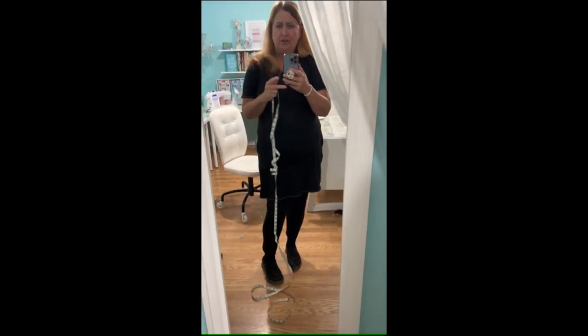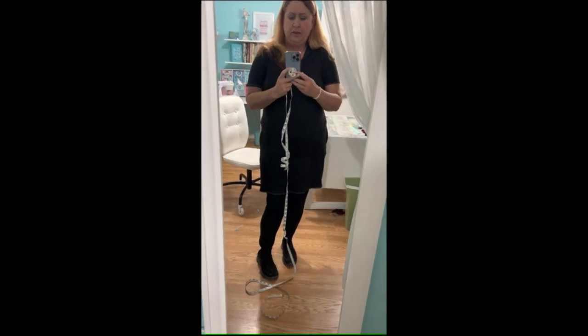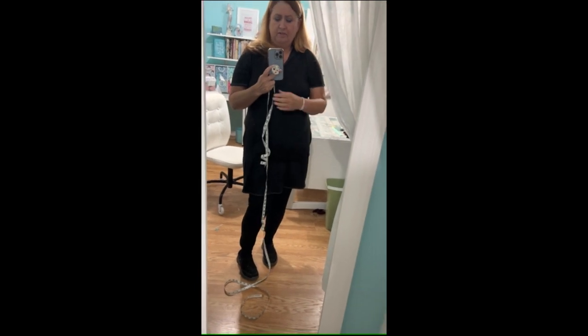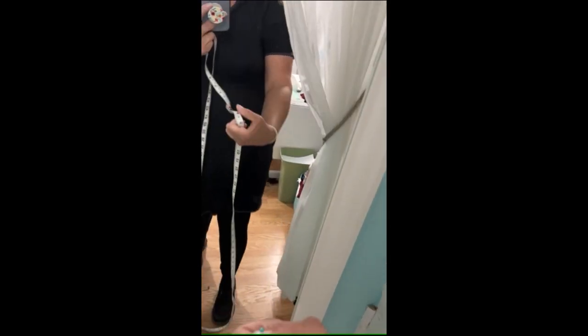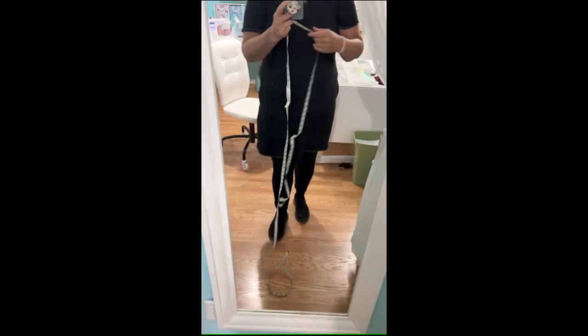Let me take you through making one so you can see what it looks like. You're going to need two measurements: one is how long you want it, and the other is how long you want it on your arm. For the length, it depends on how tall you are and how long you want it. I wanted mine longer than one tape measure, so I actually pinned two tape measures together.